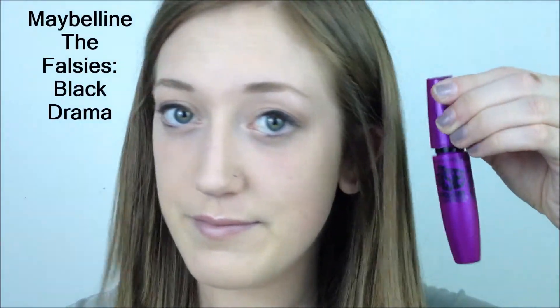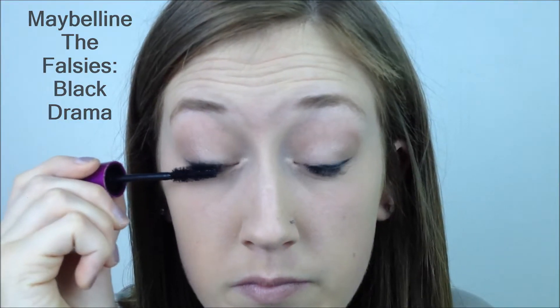Of course I'm taking the Maybelline the Falsies Mascara, my favorite. This is just the color Black Drama and I'm applying quite a heavy coat on my top lashes and a not so heavy coat on my bottom lashes.